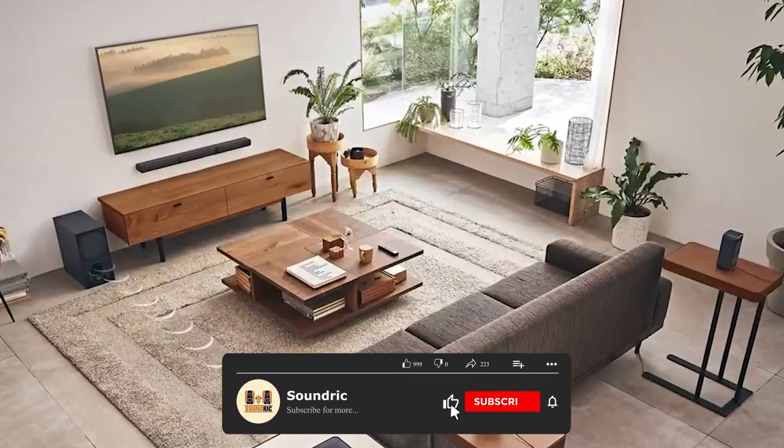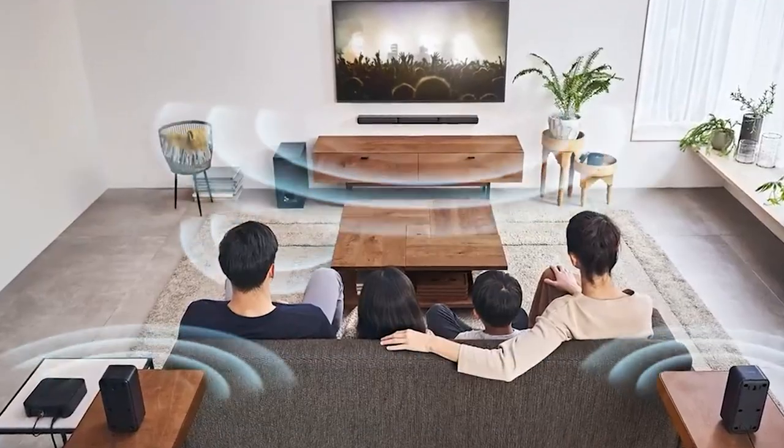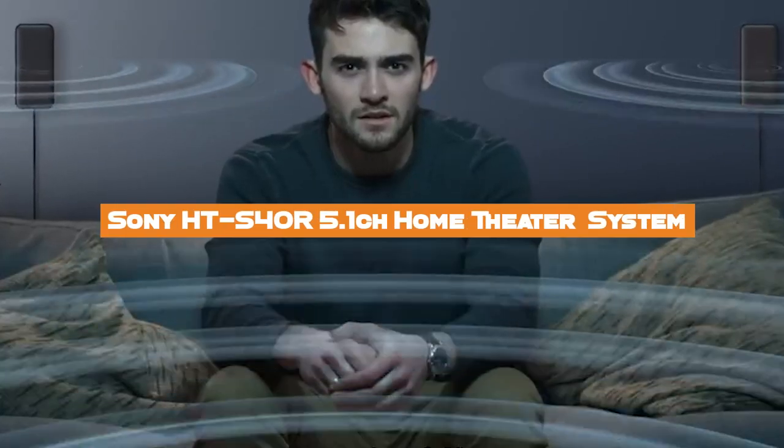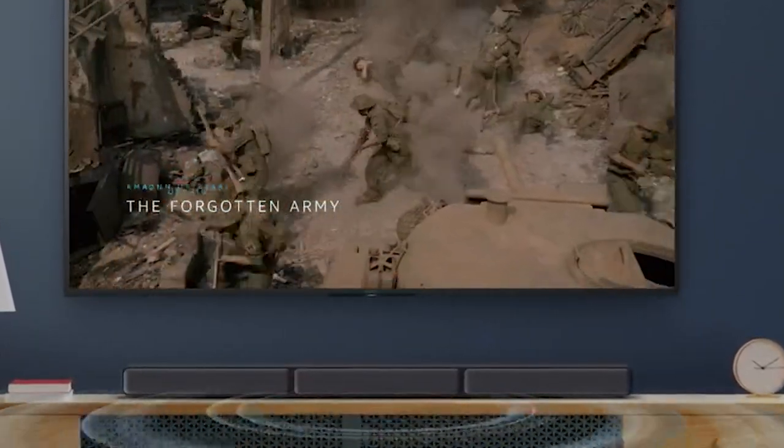Like any savvy customer, you don't want to miss out on a sound system with rich audio and easy setup and the best possible value for money. But does the Sony HT-S40R deliver on these fronts? In this video, we'll discuss the Sony HT-S40R 5.1 home theater system in depth so you can make the best possible choice.